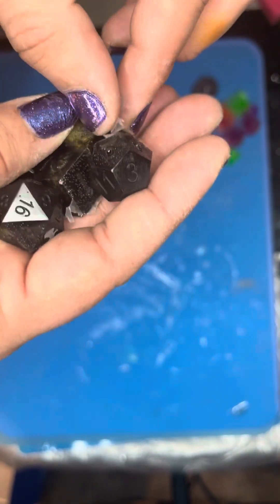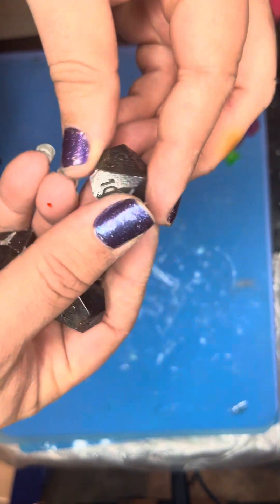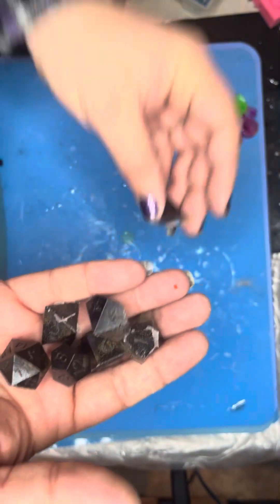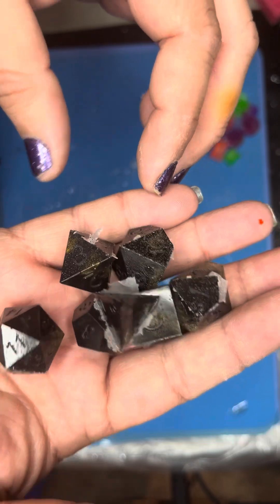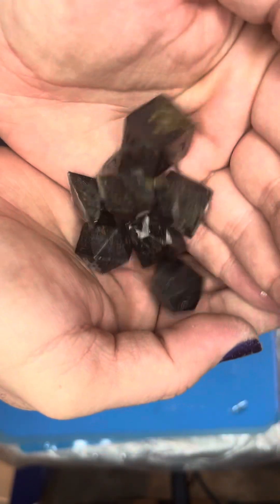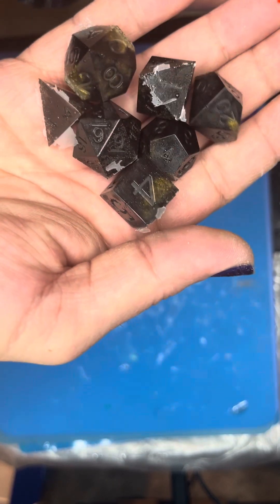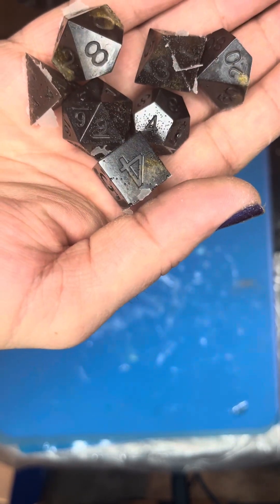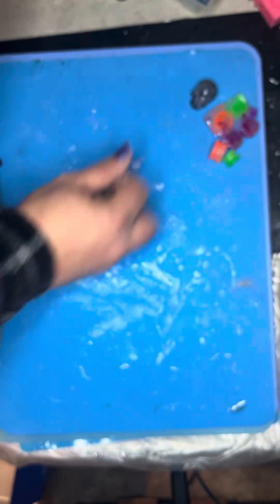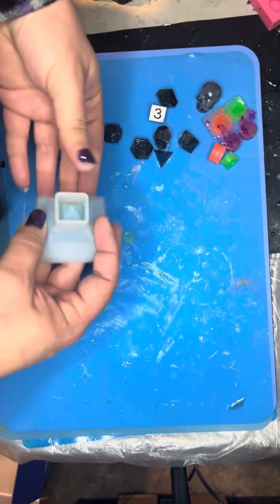These have micro bubbles in a lot of places — I'm just going to retire this mold. It never seems to come out right; this is way more micro bubbling than I would like. Just some very basic black obsidian dice with little hints of gold mixed in there, but you can see all those little micro bubbles. Not a fan.